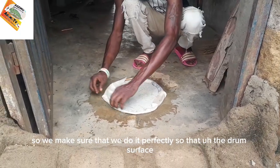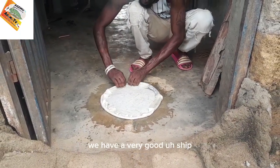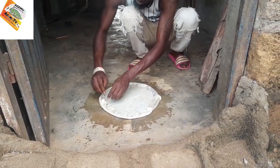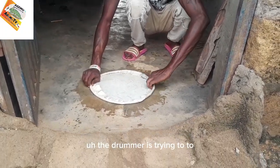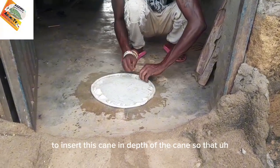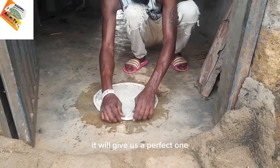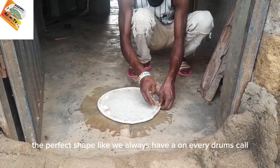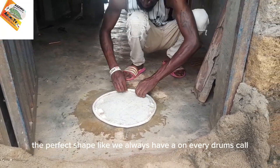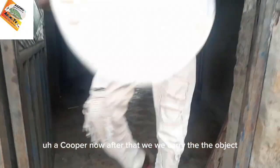We make sure that we do it perfectly so that the drum surface has a very good shape. As you can see, the drummer is trying to insert the skin into the cane so that it will give us a perfect shape, like we always have on every drum called Akuba.